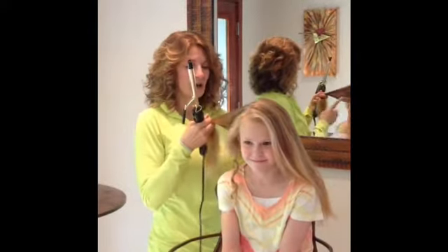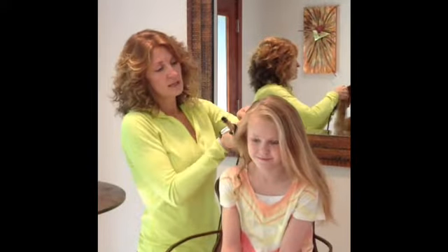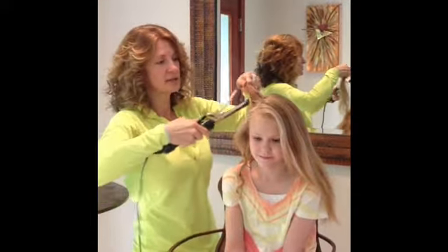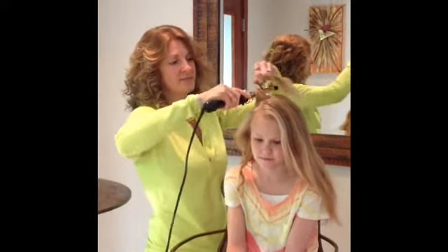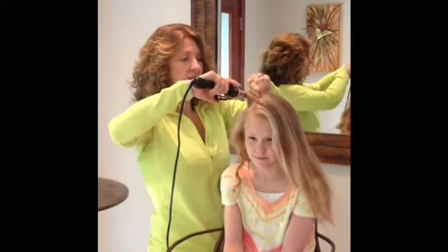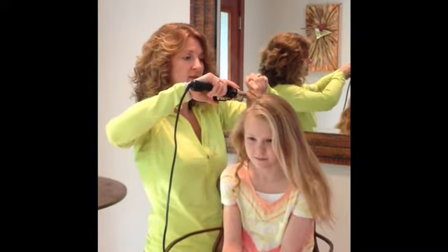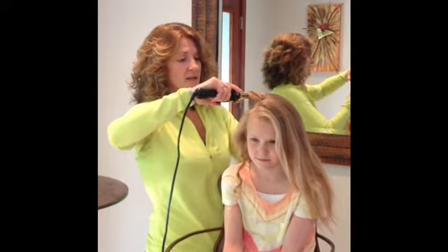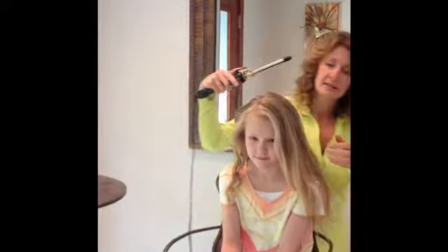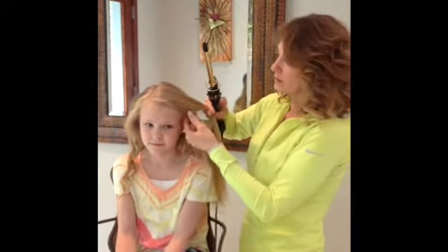Just keep doing all the sections of the hair. When you get to the area here, I usually like to do top and bottom so that you get curl all the way throughout. And then when you get to the other side, you just want to turn it the other way, so you're always working backwards, not forwards with the curl.